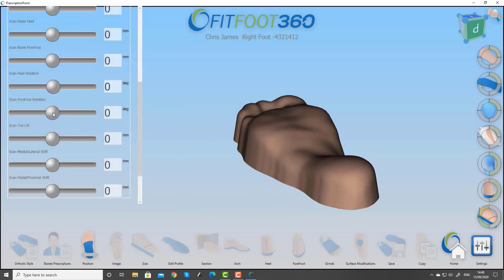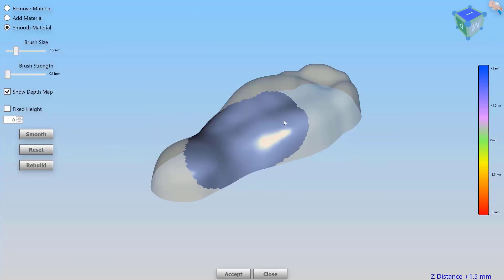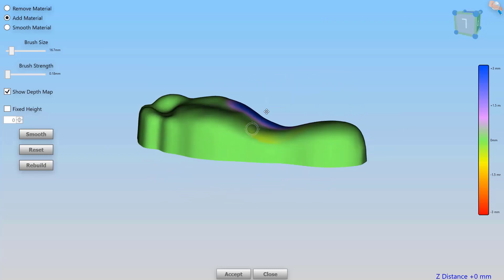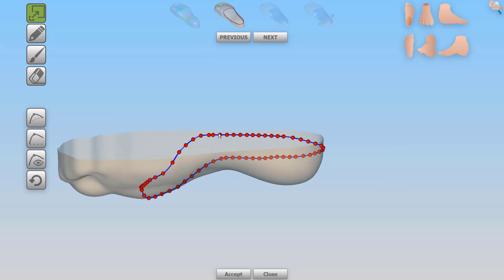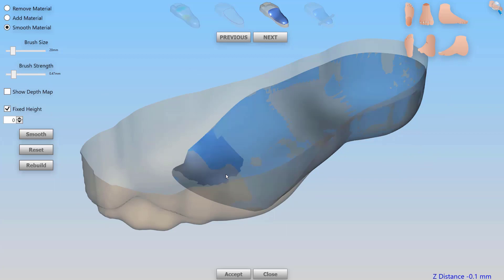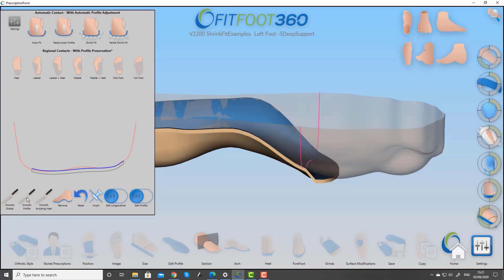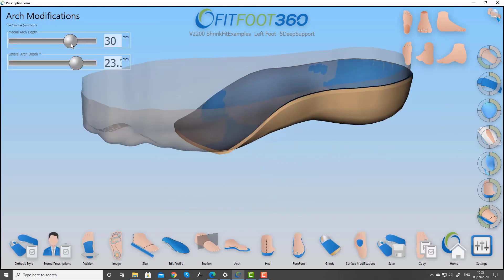We've always had the ability to control the forefoot-rearfoot relationship by morphing the scan, but in version 3 we've added sculpting — the ability to add material, subtract material, and even to control the profile. Here we're looking at being able to fit to the scan, spline areas to smooth through it, and also drop points down to the plane. We can then sculpt that surface to give us the ultimate blend and smooth the profile back in, giving us total control while still being able to manipulate the arch and other features in the device.